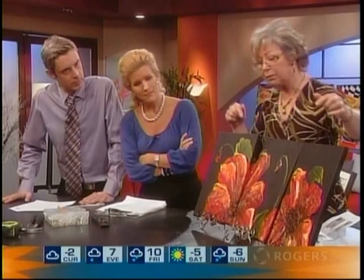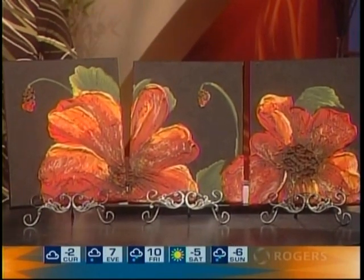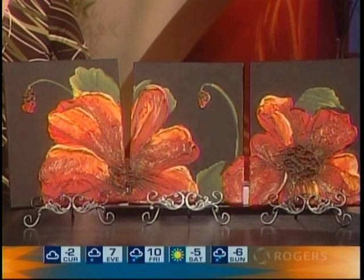This is called a triptych — that's three pictures that sort of blend into each other. It looks like one picture, but you can actually part them. And a diptych is two pictures.